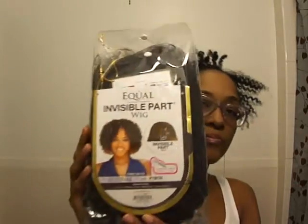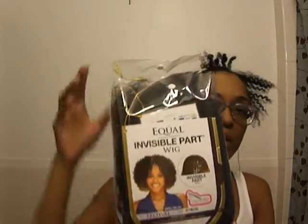It's the Equal Invisible Part wig. The style is Festival. The color is P1B30. So this is her. I got her from elevatestyles.com. It was one of their Wild Weekend deals.